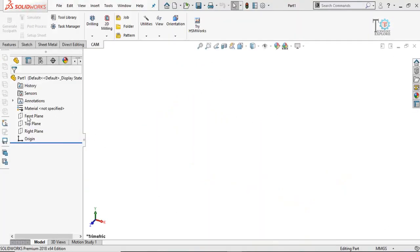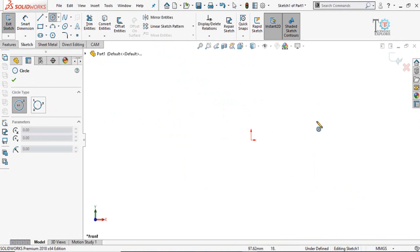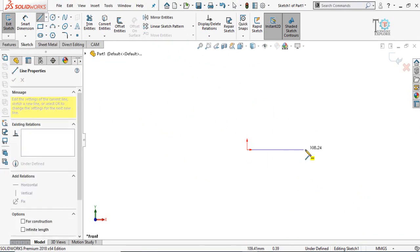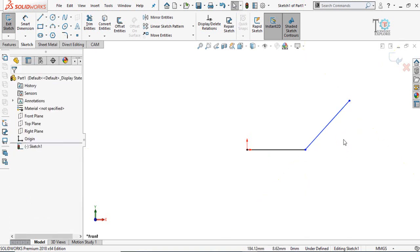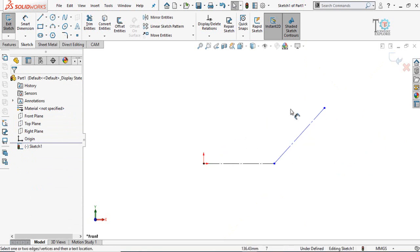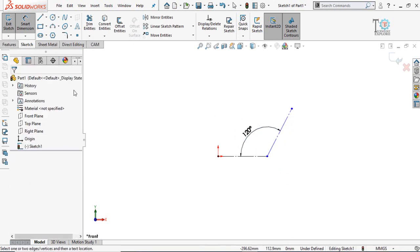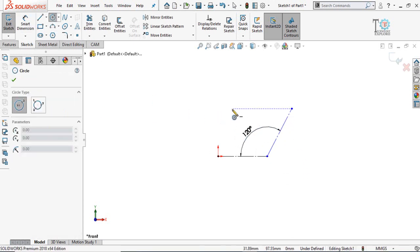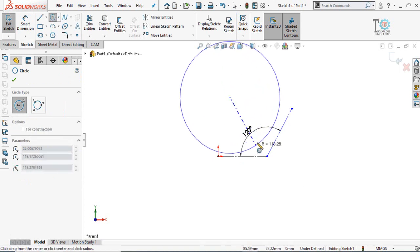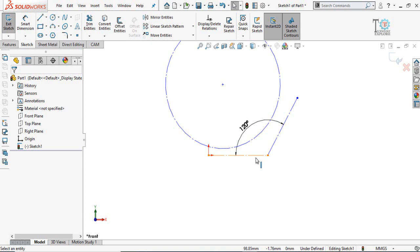Let's start. First of all, start from a new part and then click on the front plane and sketch on it. In the beginning we have to draw two lines. Press the escape button and draw another line. Select both lines and make them equal and also construction geometry. Then define the angle of the elbow — let's say I am going to make the elbow 120 degrees. After that draw a circle, which will basically define the radius of the elbow. Select it and make it construction geometry.